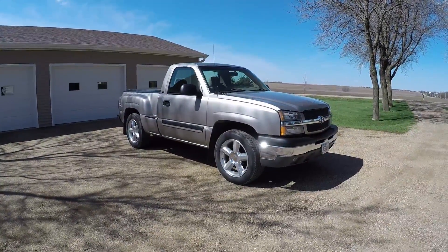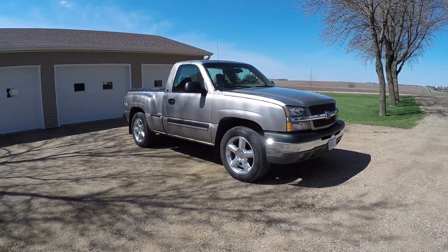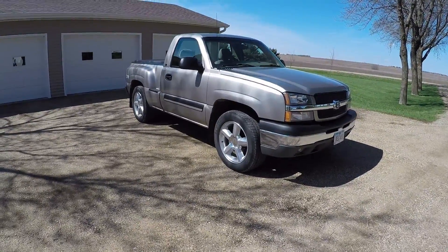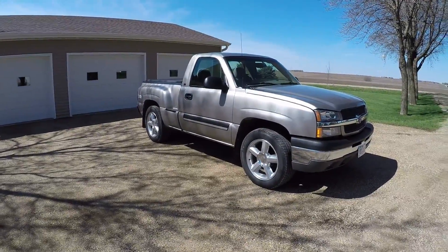What's going on? This is going to be a walk around with a little exhaust clip of my dad's truck. It's a 2003 Silverado, regular cab short box, step side bed.